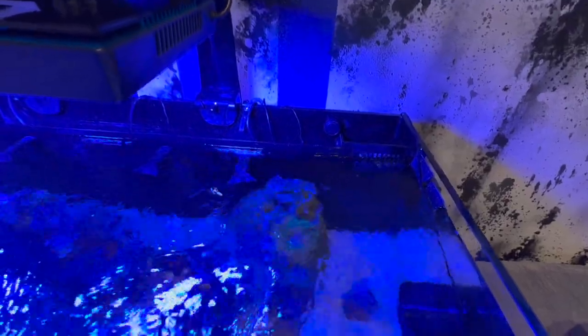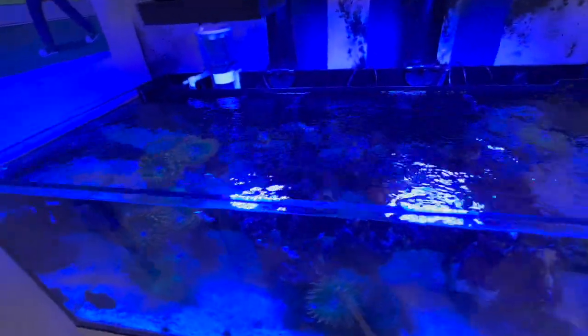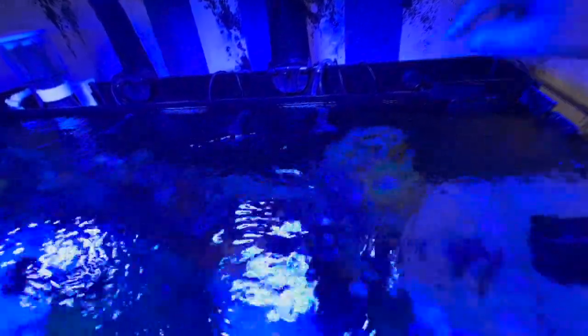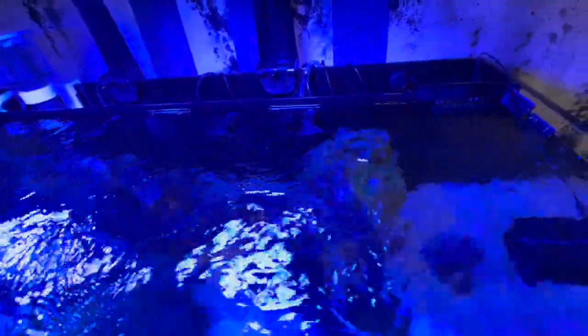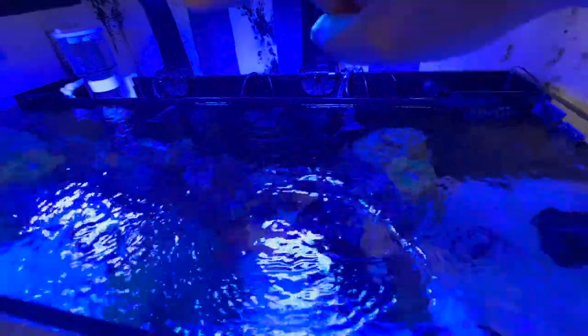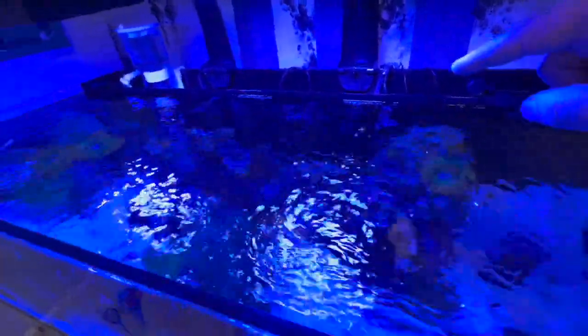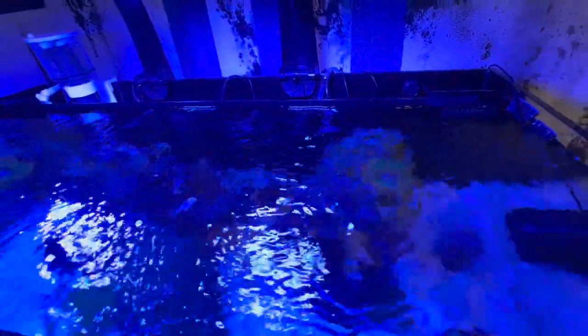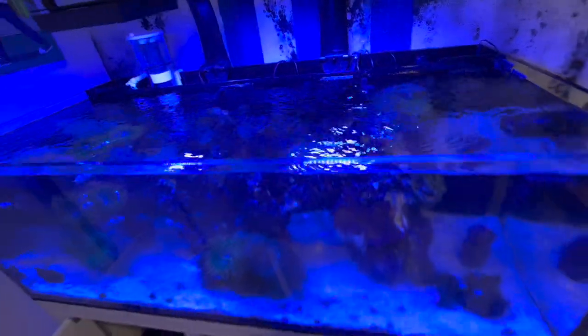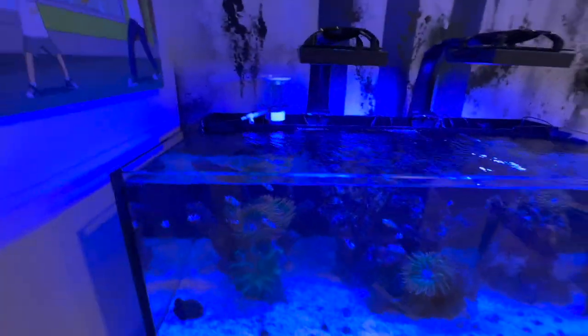Back to the heaters — I moved the heater to the center chamber where I have both return pumps, and I put the probe in the second chamber so that everything coming in on the left side is heating and everything returning in the center is also heating. I kept this right side to track what's coming in from the tank into the back chambers. It'd be nice to have two probes, but I think it'll work — we'll see.